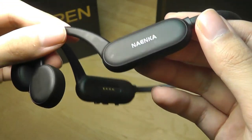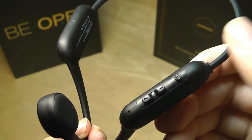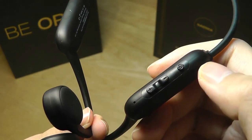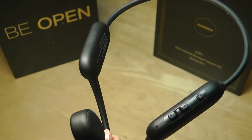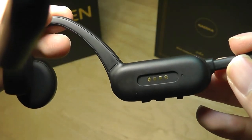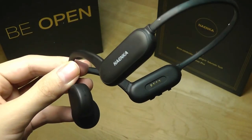The controls are integrated on one side: a power key you tap for a few seconds to turn on and pair via Bluetooth, as well as traditional volume keys. There's also a built-in microphone for answering phone calls. On the other side, there's a magnetic charging adapter slash data transfer port, which is proprietary.